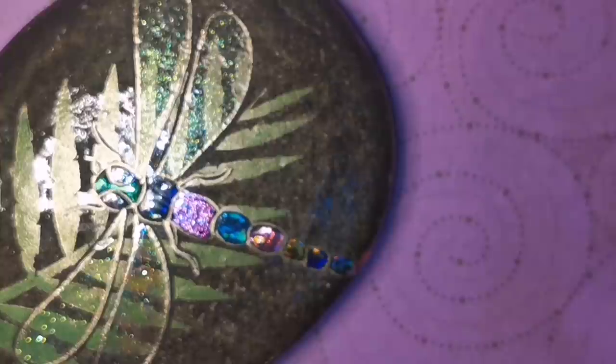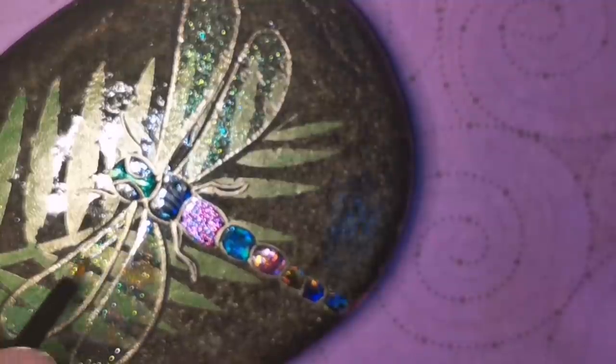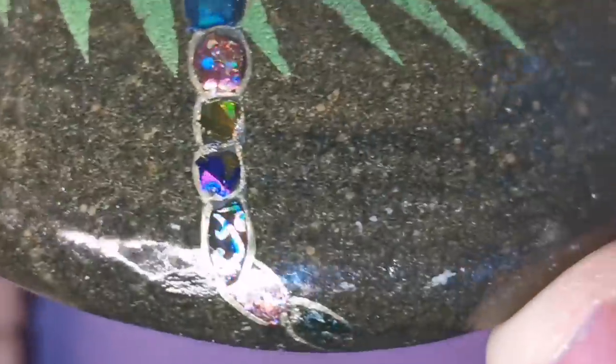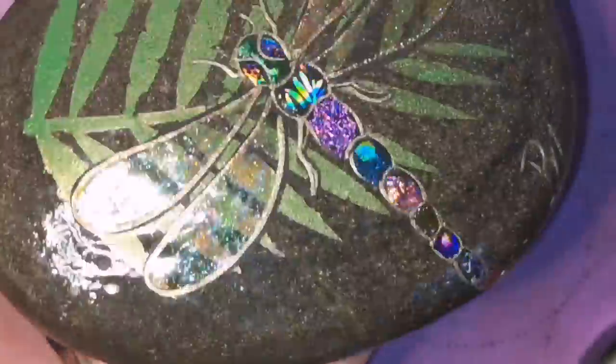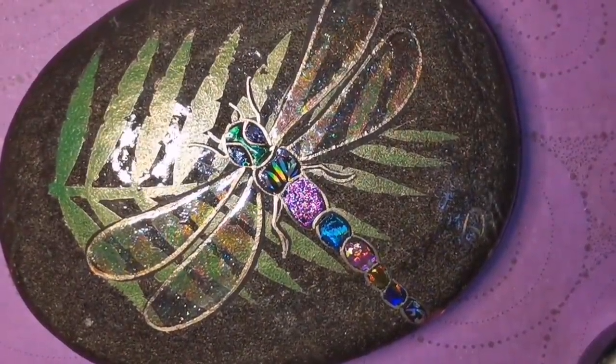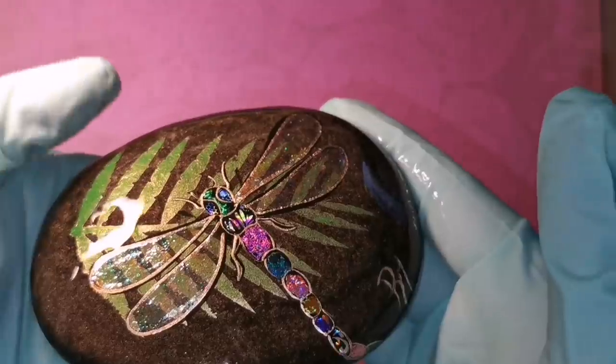I liked it so much I'm going to do all four wings that way. Unfortunately you cannot see how gorgeous this is unless you see it in person — I cannot capture it with my cell phone camera. There's my signature — I'm just going to let that dry a little bit and then I'm going to resin it again. This will be the second time this stone has been resined, and it works wonderfully — it covers everything up and gives it a nice big thick coat of glass over top, kind of brings it all together.